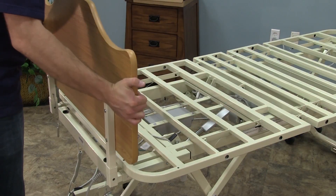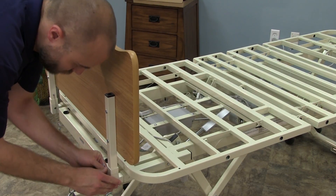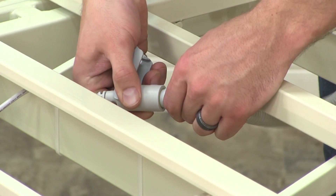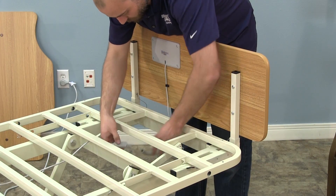Then, place the vertical brackets into the horizontal brackets and slide the pin through both brackets to secure. If you have a bed with staff control, plug the RJ45 plug into the port located at the foot end of the bed.